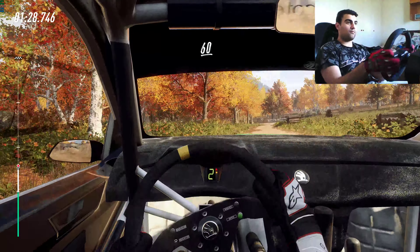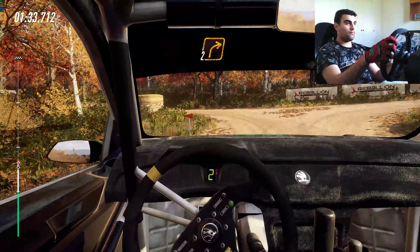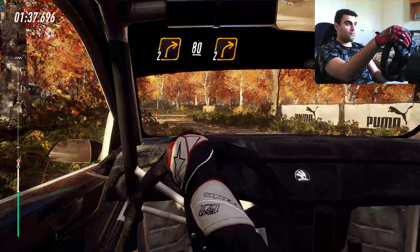1 right. 60, turn 1 left, opens, 3 long, sudden turn 2 right, 80, turn 1 right long of a double junction.